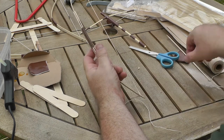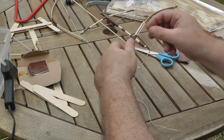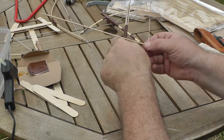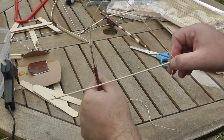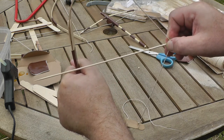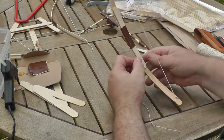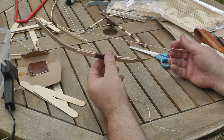Cut a little bit of the extra string off, and we'll just try that. One cocktail stick or kebab skewer as an arrow — aim it at the target over there. And... I missed the target. But there we go — that's bow number one.